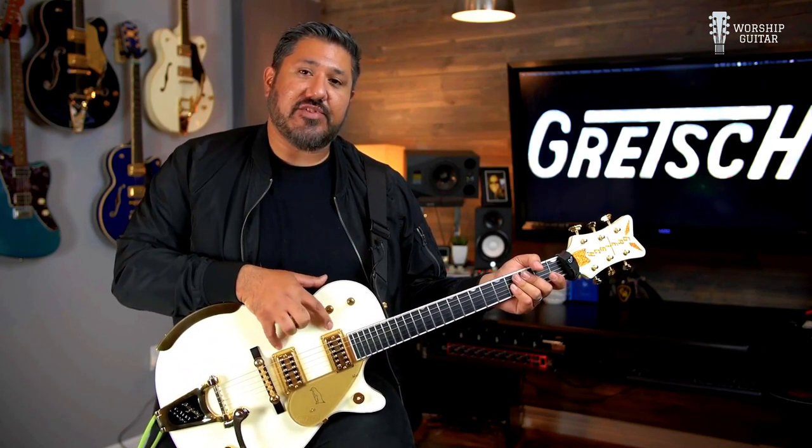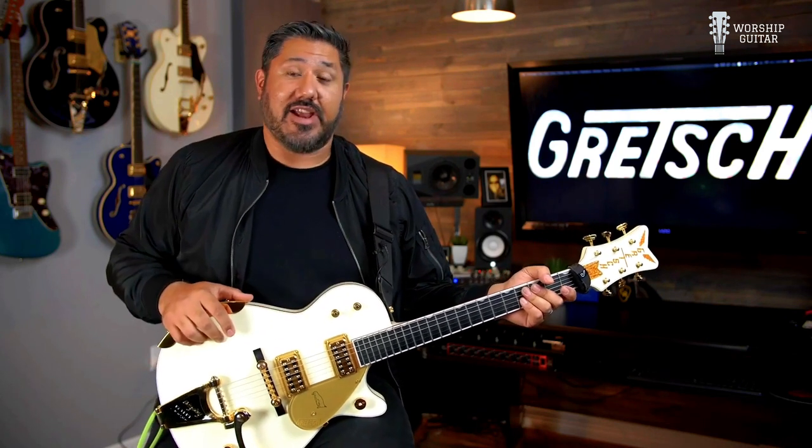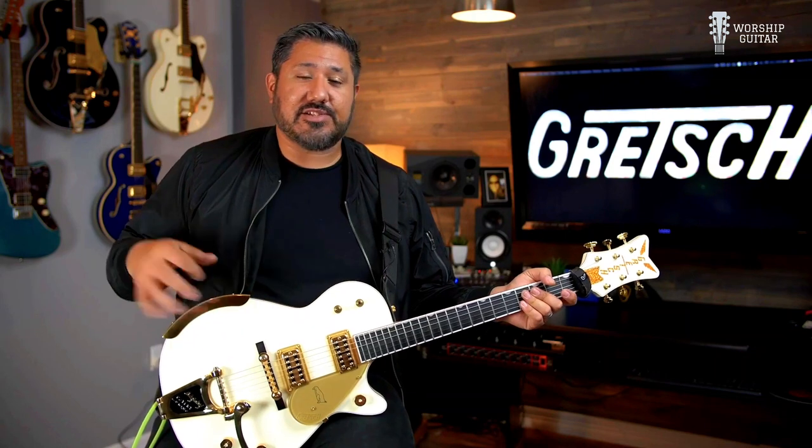On this guitar you have the TV Jones Filtertron Classic Pickups — sound great. This guitar, basically you pick it up and it sounds great on anything.